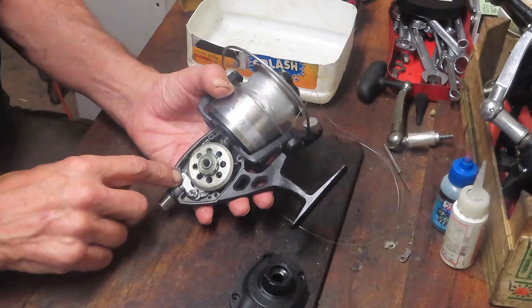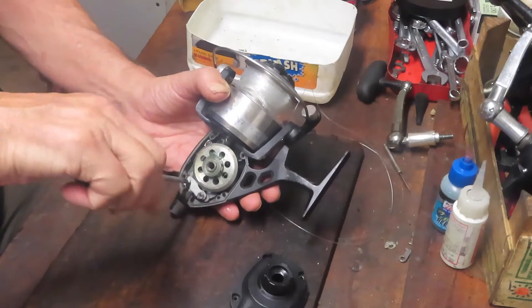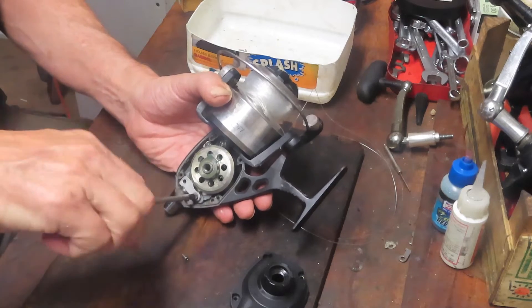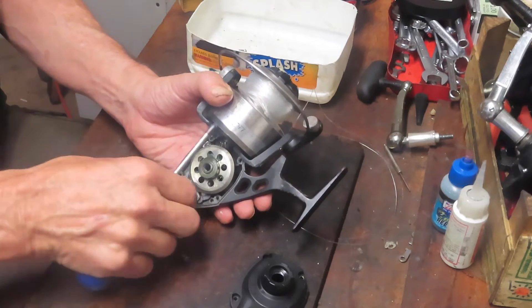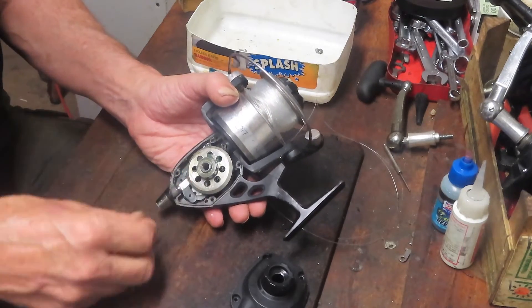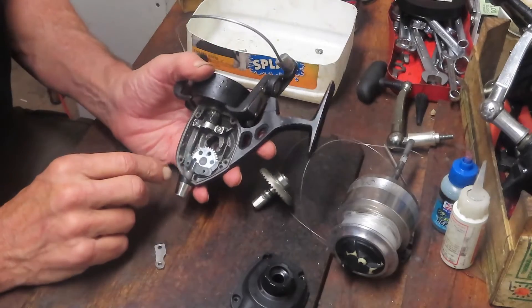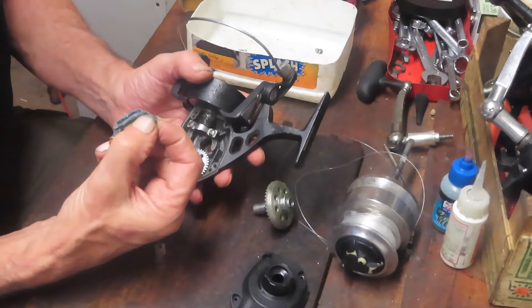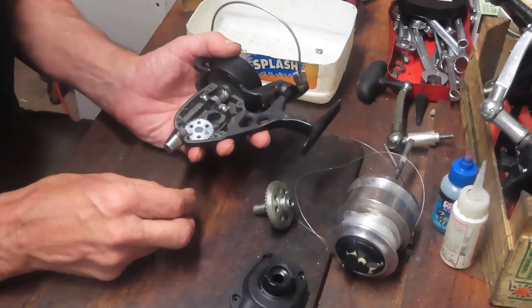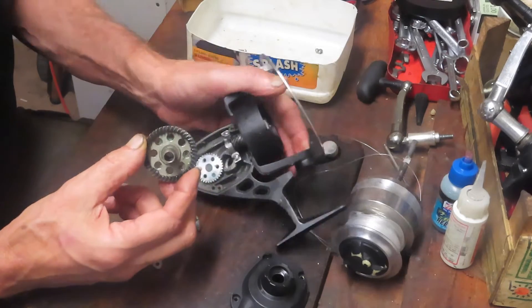Let's take the side plate off. Now we've got to take the crosswind block off. There are two different screws on the crosswind block — a flat piece holding the axle shaft in place. You remove the axle shaft first, then the other pieces. There's a large-headed screw on one side and a smaller-headed screw on the other — note that the big head belongs on one side and the shorter one on the other. Now we can remove the spool shaft assembly and then the main gear.